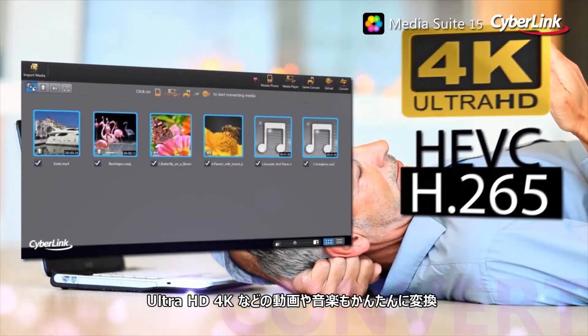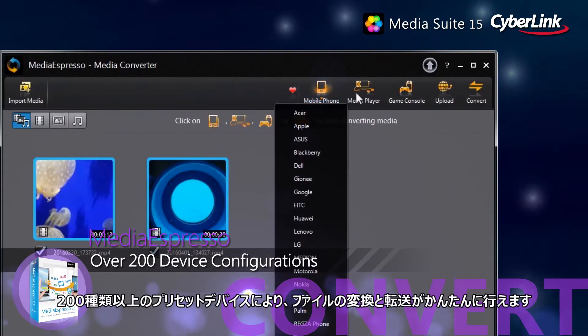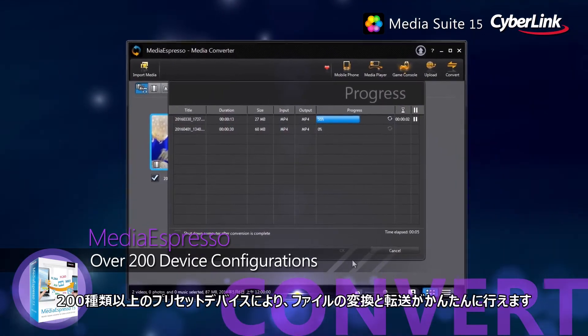Converting Ultra HD 4K movies, videos and music files to play on the go is as easy as plug and play, with over 200 preset device configurations making file conversion and transfer a breeze.